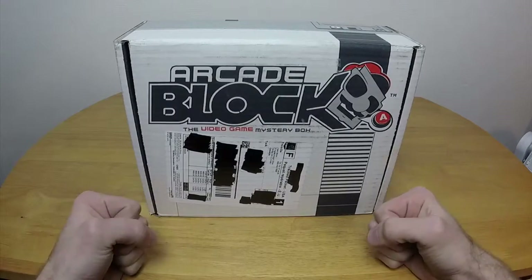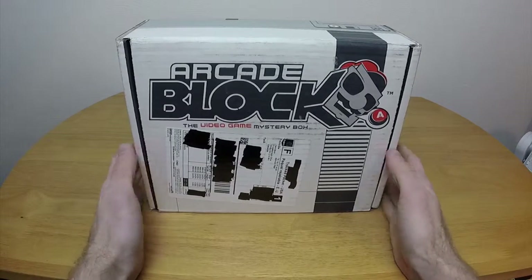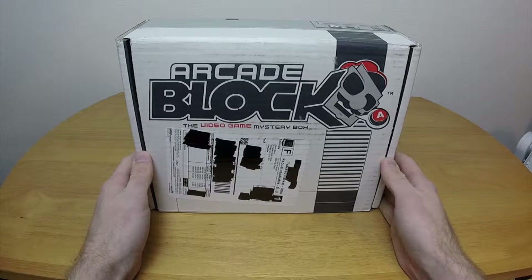Hello everybody and welcome to ChronoPlay's NerdBlock. This is the February 2015 edition of the NerdBlock Arcade Block. Let's jump right in.